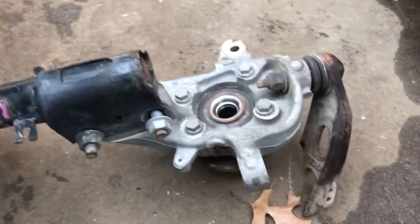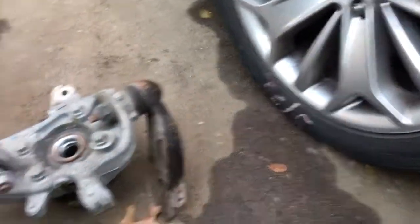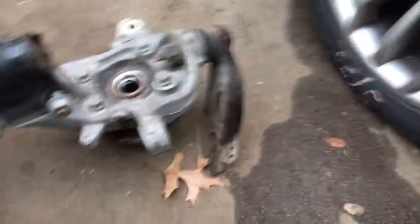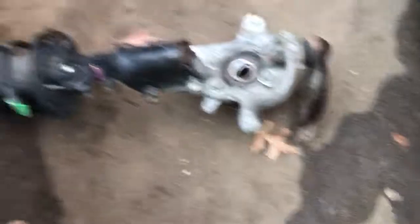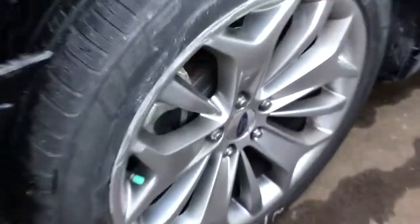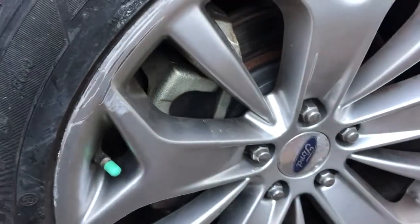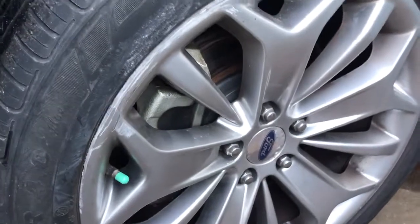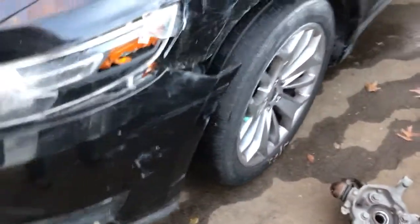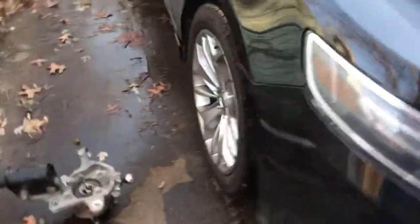I still have the old tie rod ends on both sides left and right, so we're going to go ahead and replace the tie rods once they arrive. I purchased them on 1A Auto — $33 for a pair, the best deal. The only original things remaining are the brake calipers with brake pads, still about 70-80%. There's a little bit of shaking on the highway at 60-70 miles an hour, which has to do with the tie rod ends being loose and the ball joints not being good.